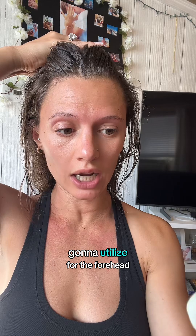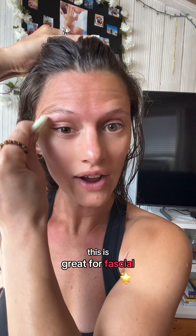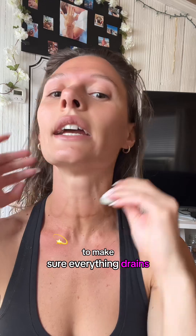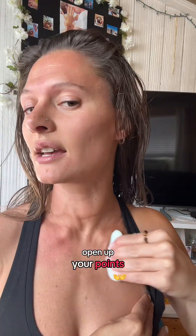We're going to utilize this edge for the forehead and then kind of shake by the hairline. This is great for fascial release, getting blood flow and circulation, and regeneration for new skin cells. Then go back down to the neck to make sure everything drains. You can get the back of the neck as well, but that's definitely where you want to start — open up your points — and again, the rosemary castor oil will do its job.